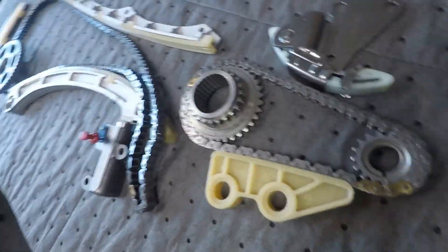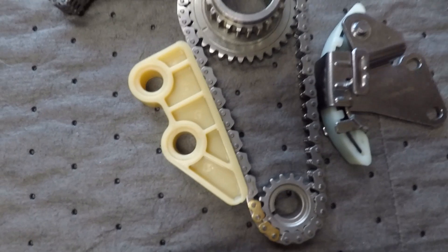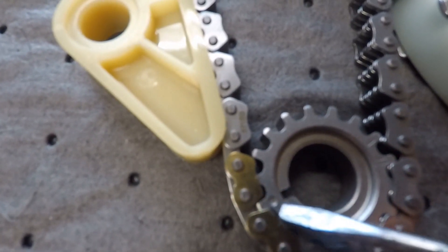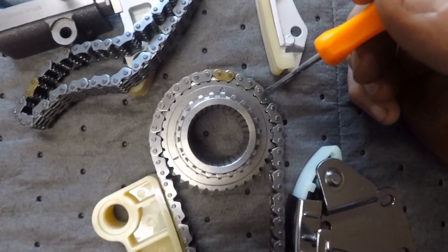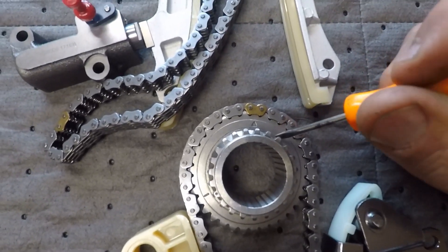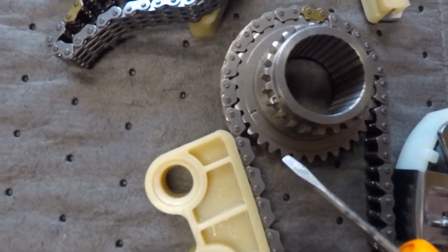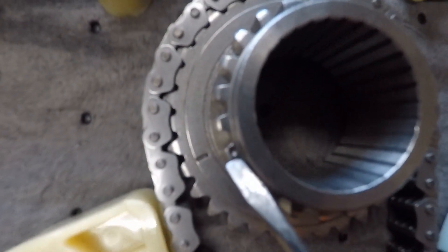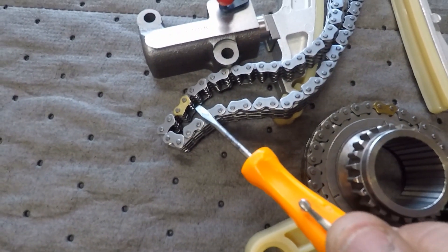We're going to start out with the oil pump chain down here on the bottom. In the right spot you've got an oil pump mark right there and two gold links. When you've got your crank sprocket with an arrow and your single gold link, there's also marks over here — there's a line there and a dot right there that are for your main chain.